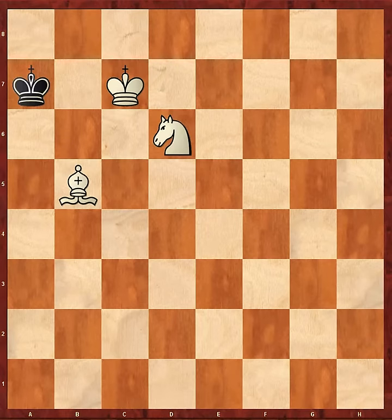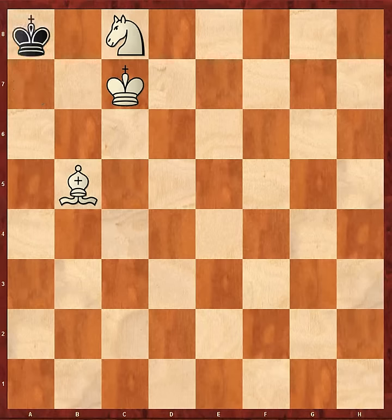King a7, Knight c8 check, King a8, and now Bishop c6 checkmate. When you see that done for the first time over the board, you think it's magic. But it's not magic — it's systematic. And I think if you don't understand it right away, you should perhaps go over this segment several times, because it will teach you a lot about how pieces work together.